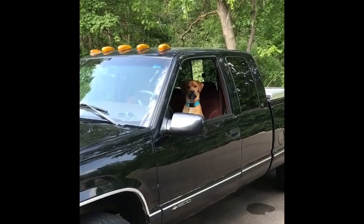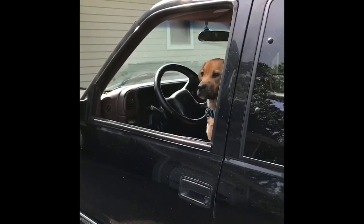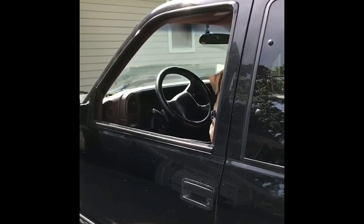Hey Rudy, can you back the truck up a little bit? Make sure you look over your shoulder as you're bagging up. Good boy.